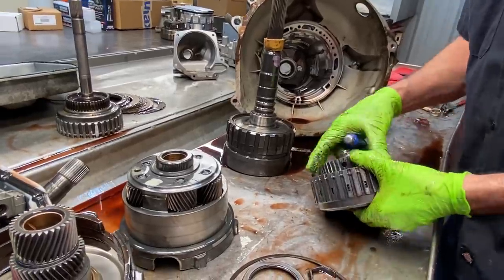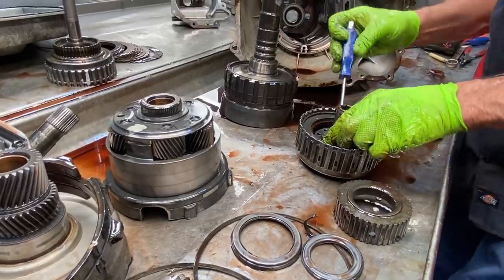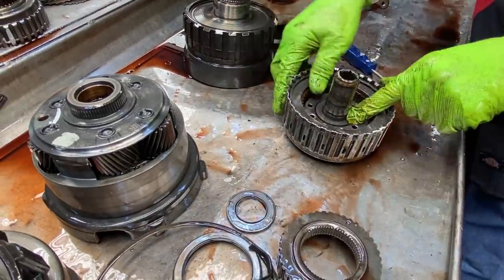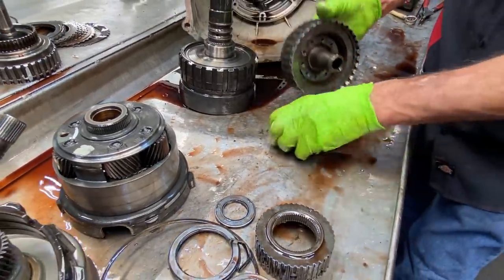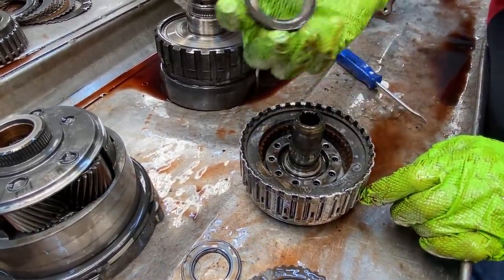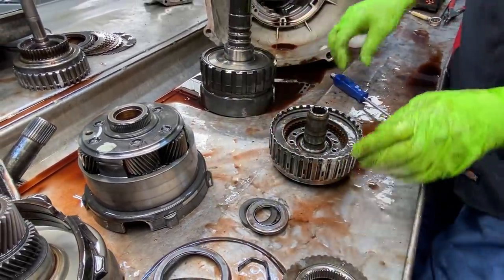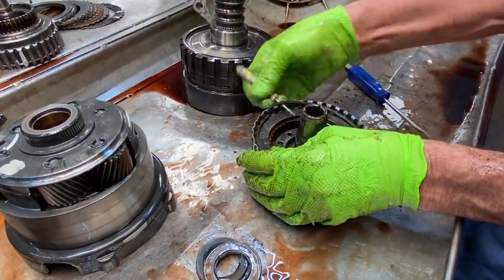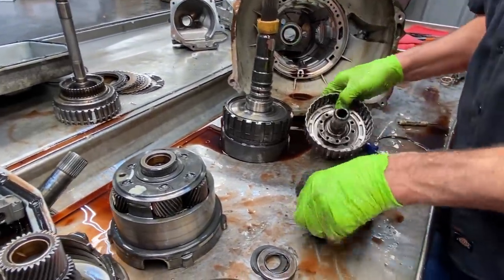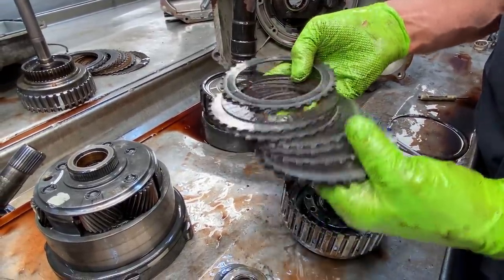Now we're going to get to our third gear clutch right here — there's a bearing right here, another hub, a bearing here, and a spacer right there. The spacer goes down and sets against the snap ring to hold it in. Now on our third gear clutch — little tiny things, little tiny things.